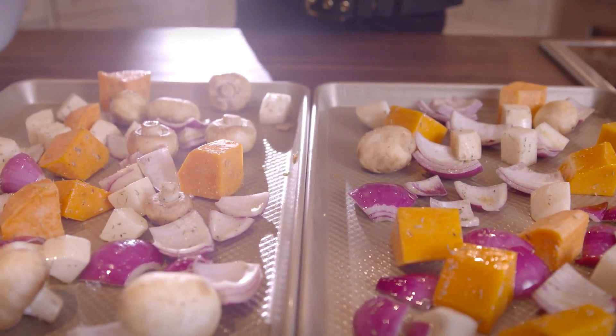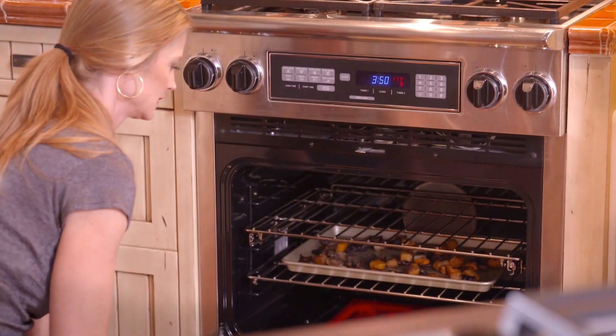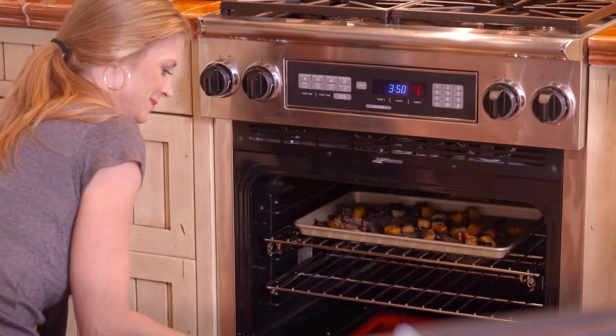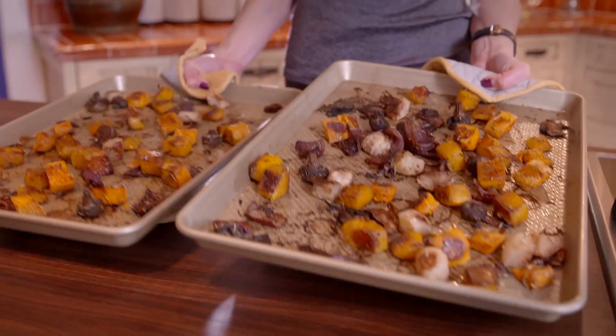Bake 40 to 45 minutes, tossing the vegetables every 15 minutes and swapping the top and bottom pans halfway through to ensure even cooking. The cooking time may vary slightly based on the size of the veggies, so roast until each vegetable is tender and the edges are slightly browned.